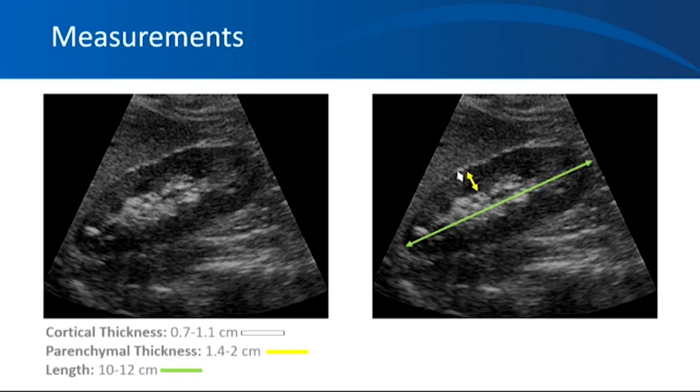Important measurements to take: when you freeze the screen in the longitudinal view of the kidney, there are three important measurements to consider. The first is the length of the kidney, which is the greatest pole-to-pole distance in the sagittal plane. It has poor precision, so this measurement should be performed several times. You must try to get the maximum length of the kidney in view — even for a six-foot-tall patient, you might measure around nine centimeters, which is probably not accurate, so you need to capture the whole kidney and its longest possible dimension.